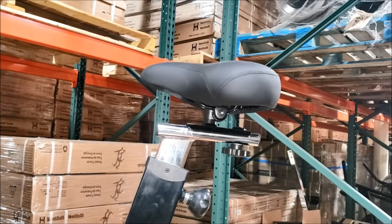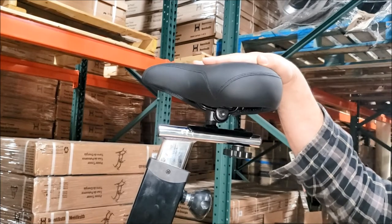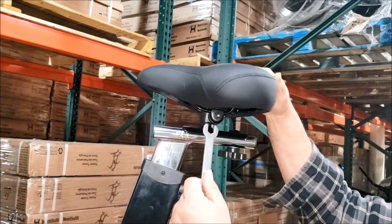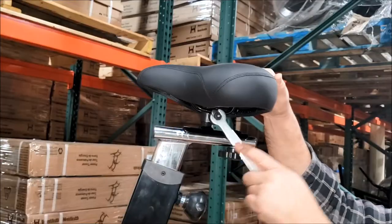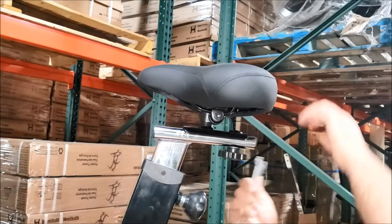This video is about how to adjust the seat tilt on the momentum bikes. You're going to get your tool that came with your unit, loosen up the nut on one side, and then loosen it up on the other side.